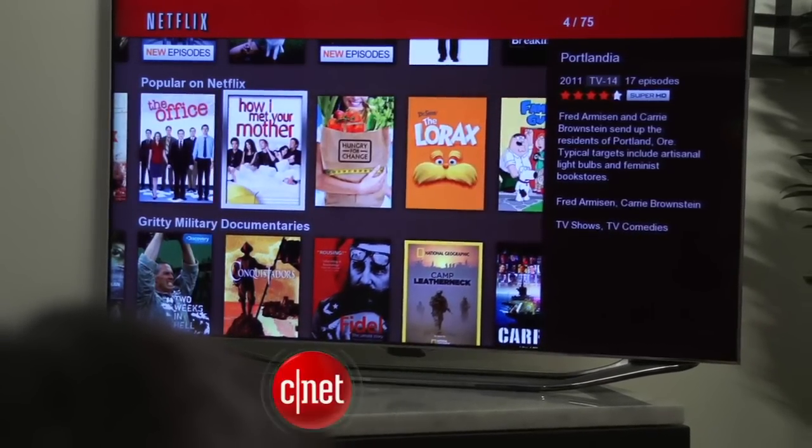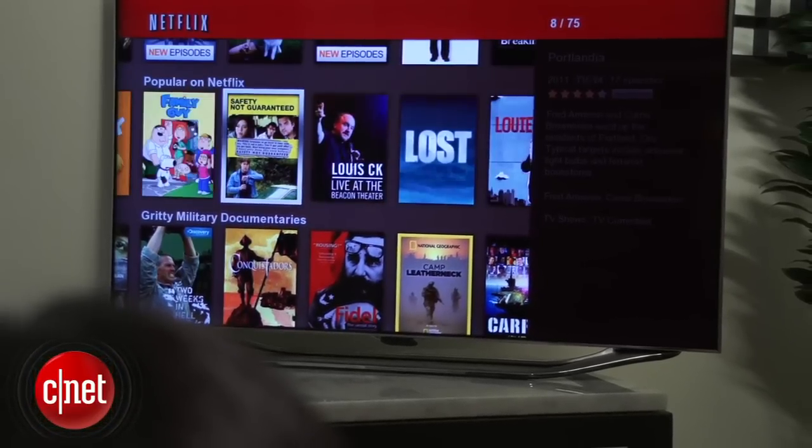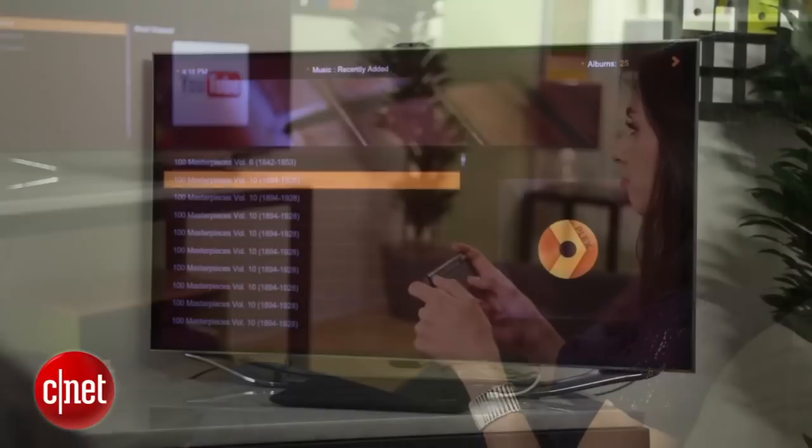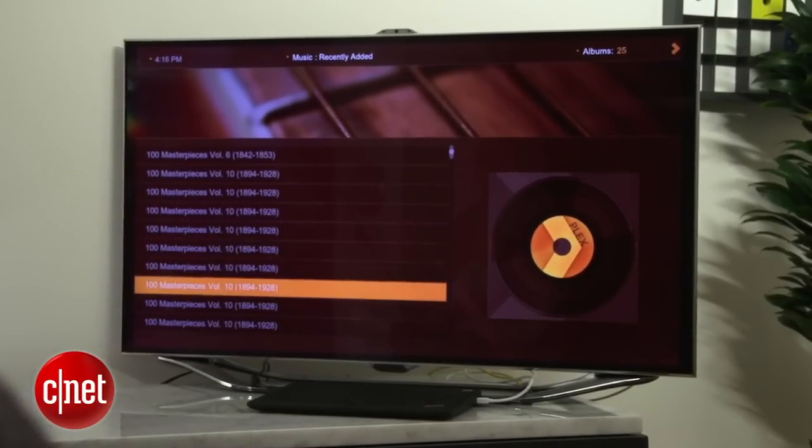If your ideal set-top box could play things like Netflix and YouTube, stream music from the web, and even let you access your own media files, you already own it. Today I'll show you how to turn your PC into the hub of your media center experience.